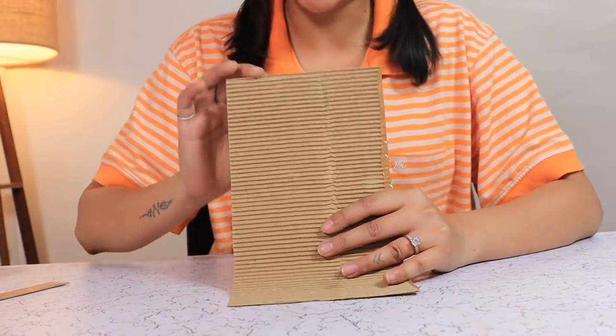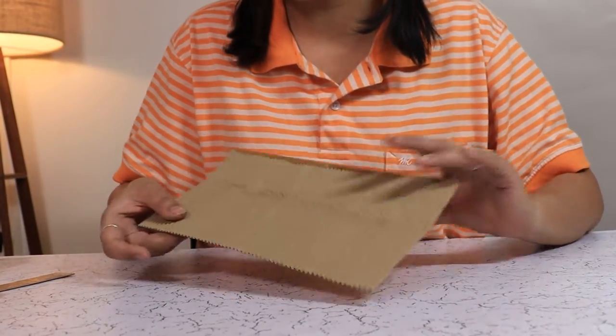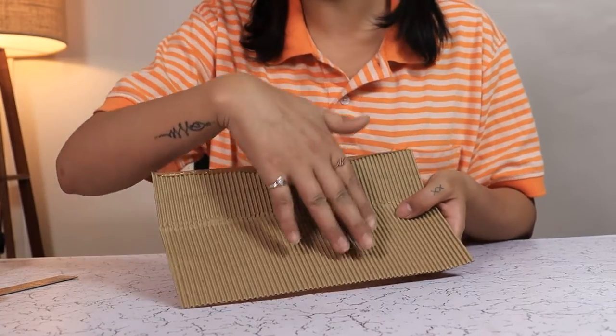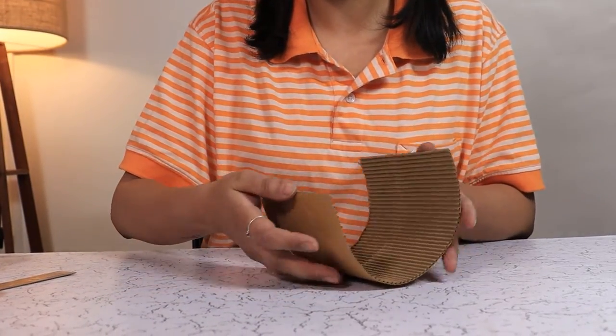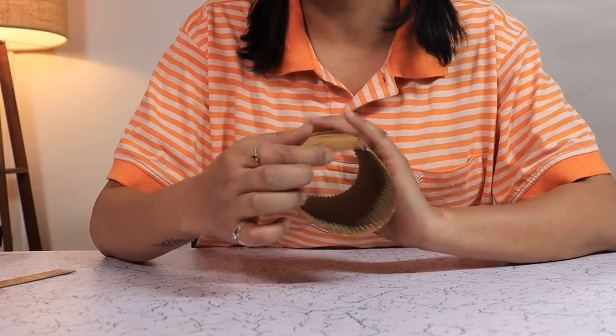This piece of cardboard is very pliant and has this ripped texture which I'm going to use. This will be the inside of our mould. We will make a cylinder of it but first we have to prepare the base.